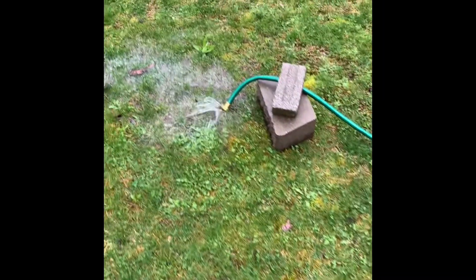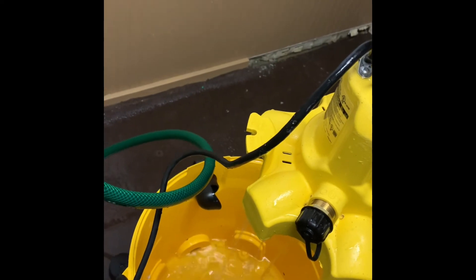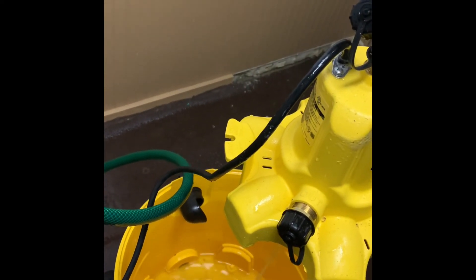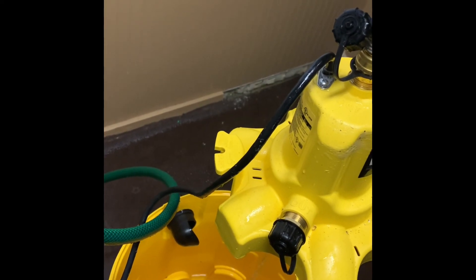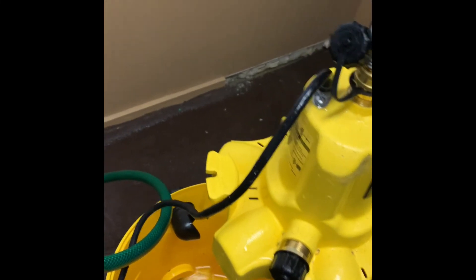Thanks for watching, guys. Hope this helps. Any questions, throw them in the comments below — I'll try and answer the best I can. I'm still pumping water out of the basement, so my issue's not solved yet. Sorry to those that are having to use this pump, because it's not fun. Good luck to you. I know I've been spending a lot of time vacuuming and praying, so that's it. Thanks, guys.